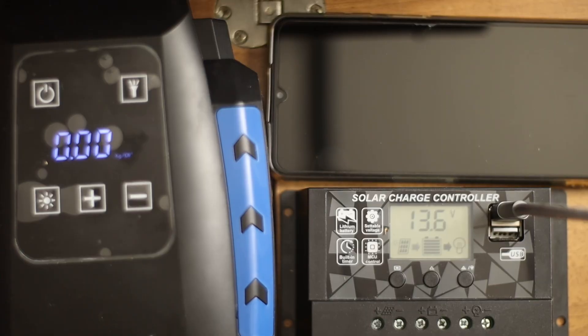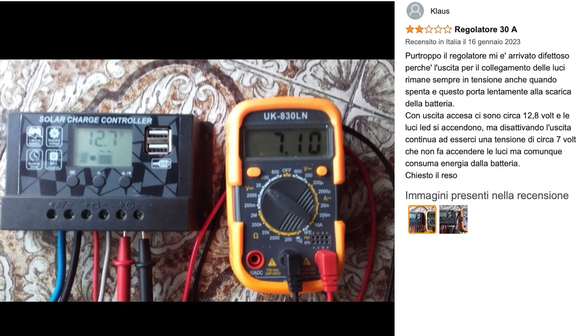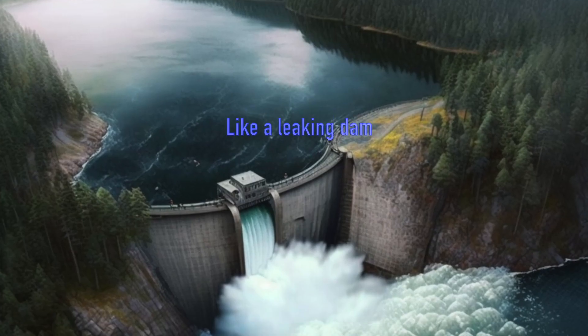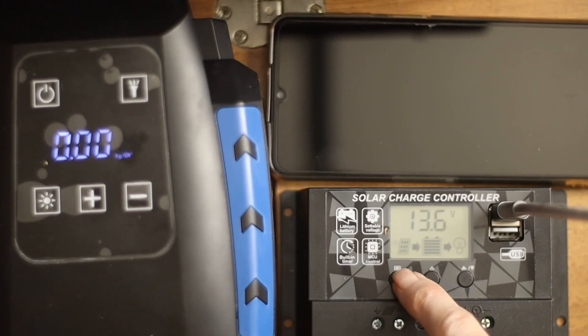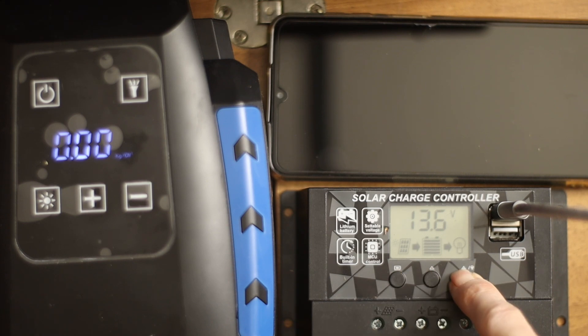Now we will see this issue about the Amazon reviewer who saw the problem of the output which was not shut off when wanted. What I find here is that if you put your finger here, you can see that you can switch it off manually.